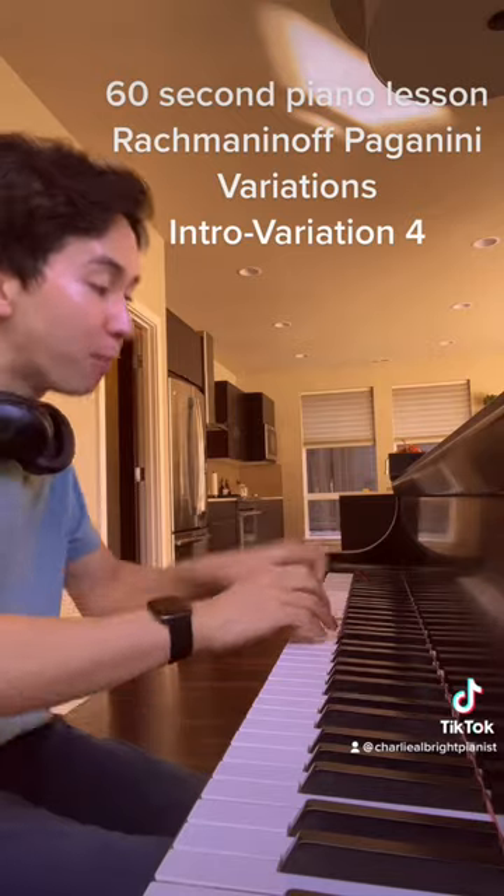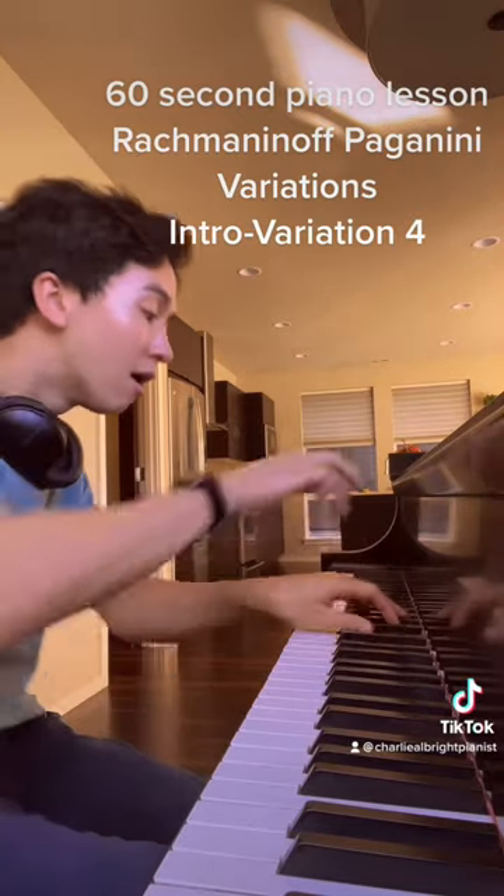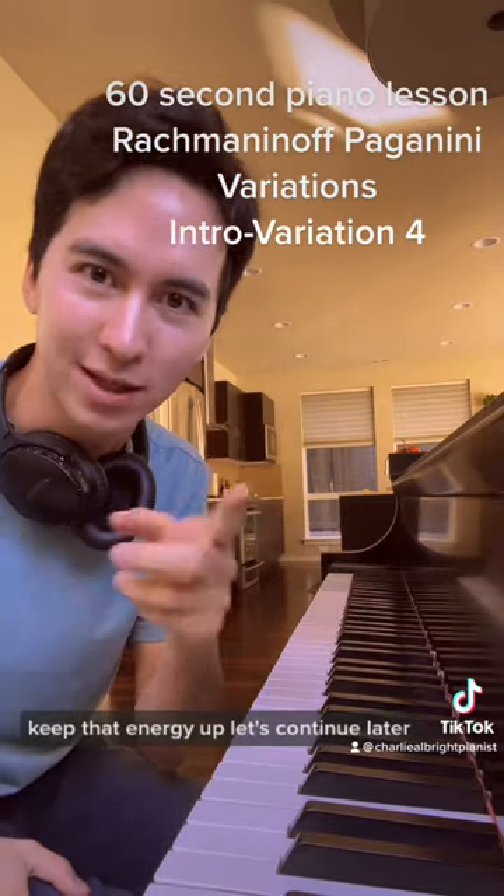Variation 4. With energy. Keep that energy up. Let's continue later.